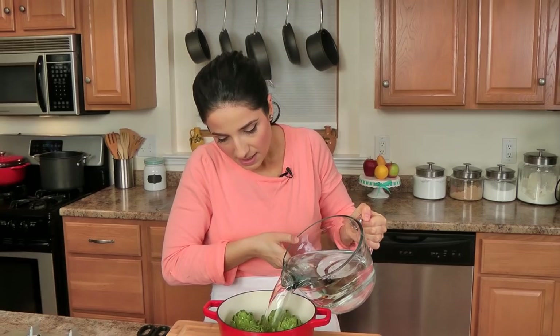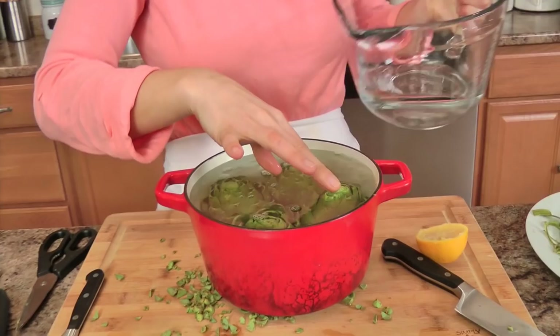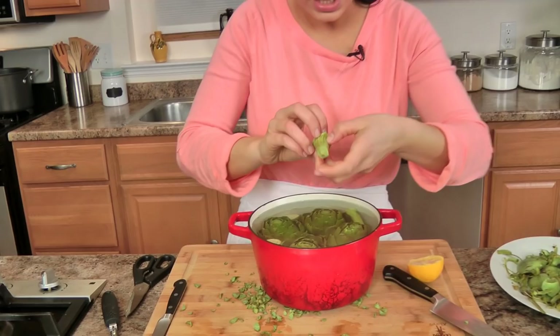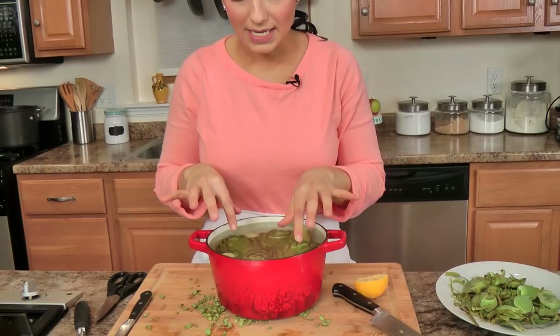I'm going to take some water — make sure they fit nice and snug — and I'm going to cover the artichokes. I'll take these stem pieces too because those are going to be the cook's treat — I'm going to munch on them when they're cooked. I'm going to bring these to a boil and then let them simmer for about 30 minutes. They're not going to be fully cooked through yet, and this will obviously vary depending on how big your artichokes are. For a size like this, about 30 minutes will be perfect. I'll show you how I drain them and then we'll get going on making the filling and popping them in the oven.